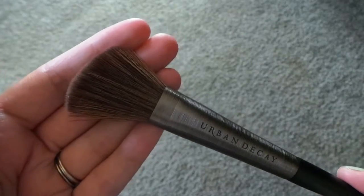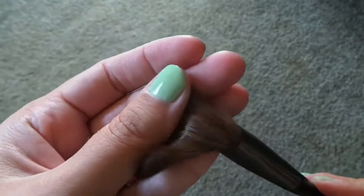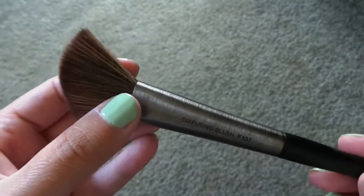The next brush is called the diffusing blush brush — F107 — and this one retails for $32 as well. It's similar in shape to the contour brush, so it's perfect for the apples of your cheeks. It's not as densely compact as the other ones, so it's going to be perfect for blush.